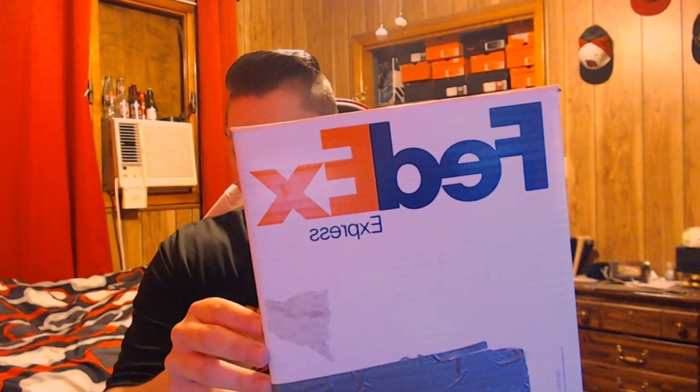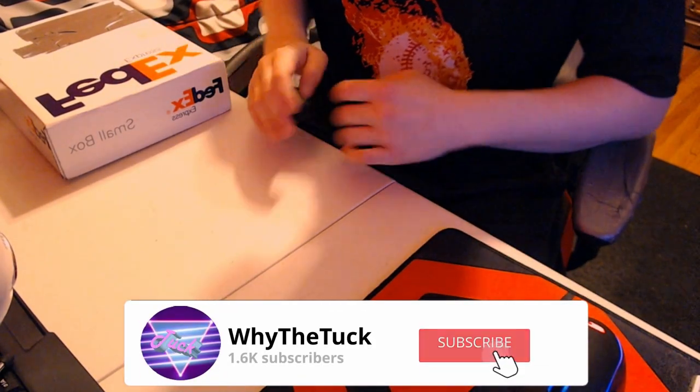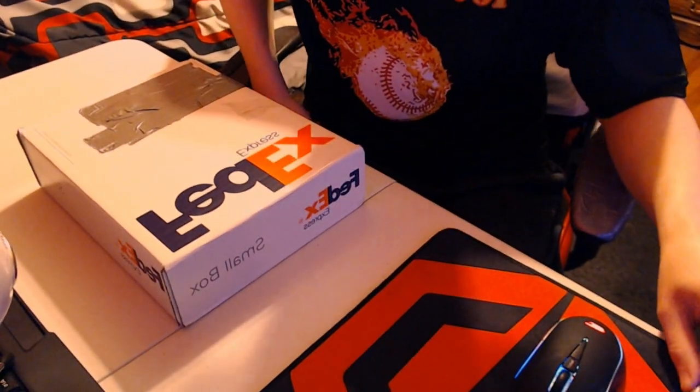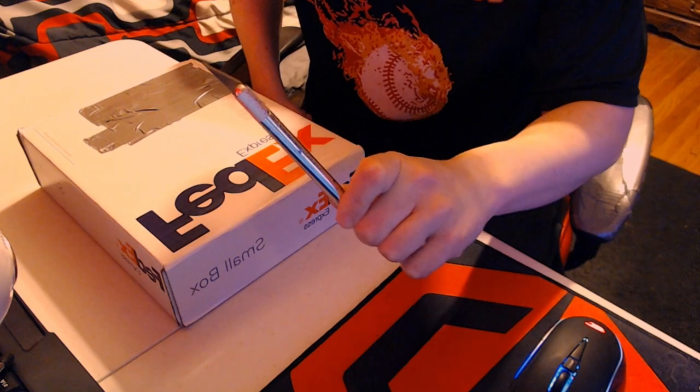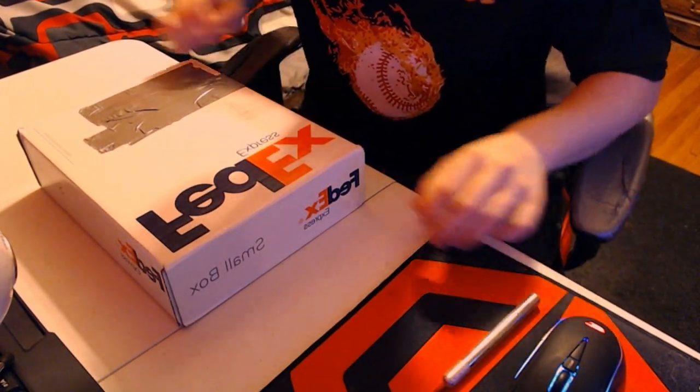Here's the FedEx box with tape over the address. On the other side it identifies as a small box — that's backwards for you, just trust me. There's not much on the outside of the box. I set up a decent workspace and I've got the exacto knife ready in case we need it.